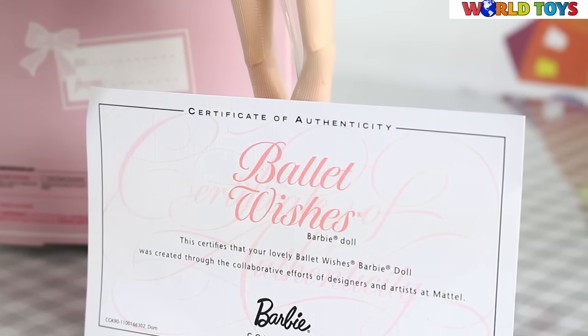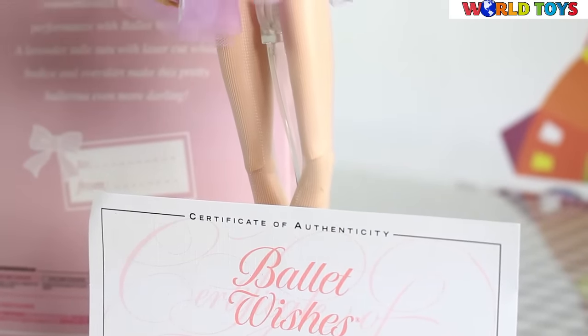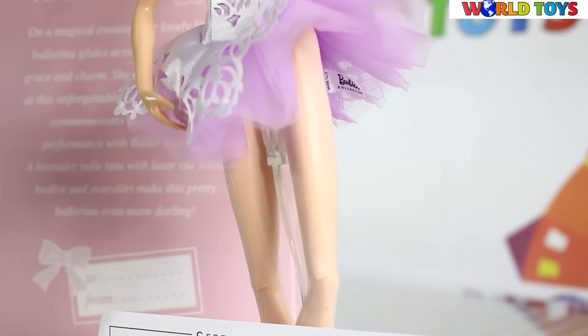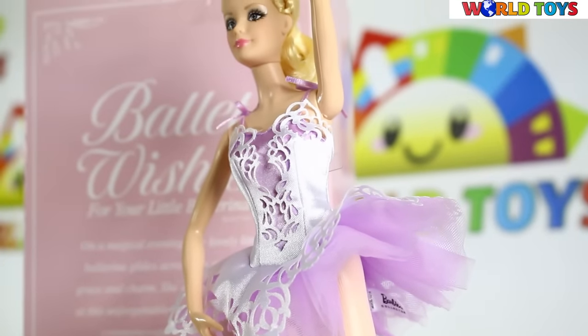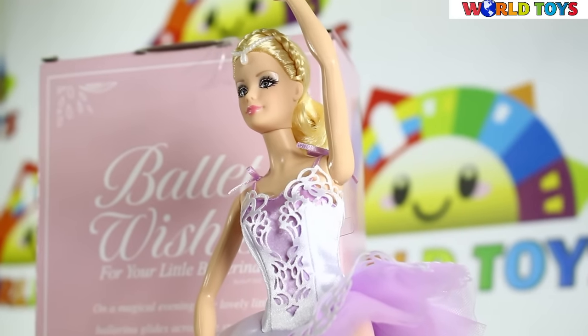This doll is really pretty and I like it a lot! If you want to see more videos where we are reviewing collectible Barbies, go to our channel, World Toys!